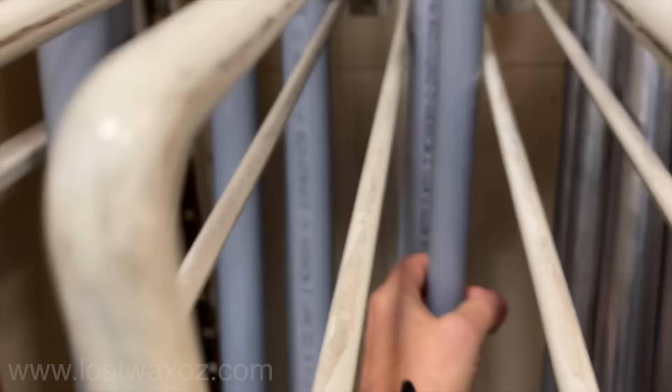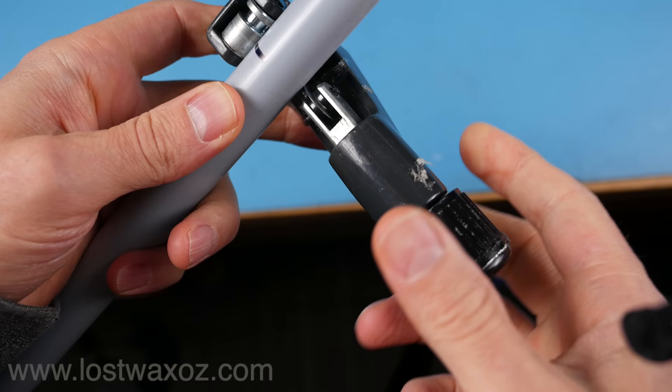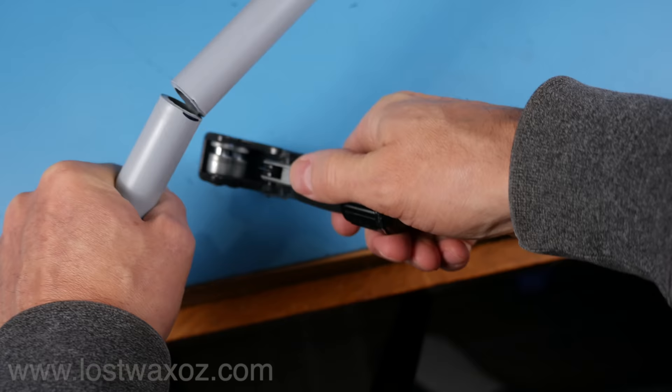Start by heading off to your hardware store and grabbing a piece of half-inch PVC conduit — a nice long piece. Mark a section 70 centimeters long and cut it off. I'm using a tubing cutter here. You just spin it and tighten it until it's cut.